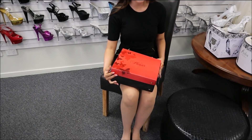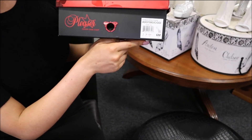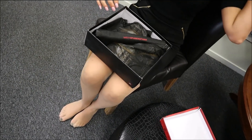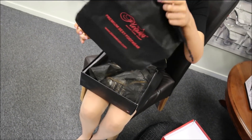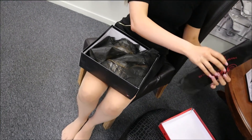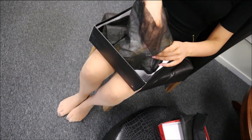They come in this gorgeous red box, so I'll just open it up. The style that I'm showing you guys is the Adore 708 heels, and I'm wearing the size 6. When you first open up the box, it comes with this travel bag for your shoes — it really protects them and it's great for travel, storage, everything that you need.